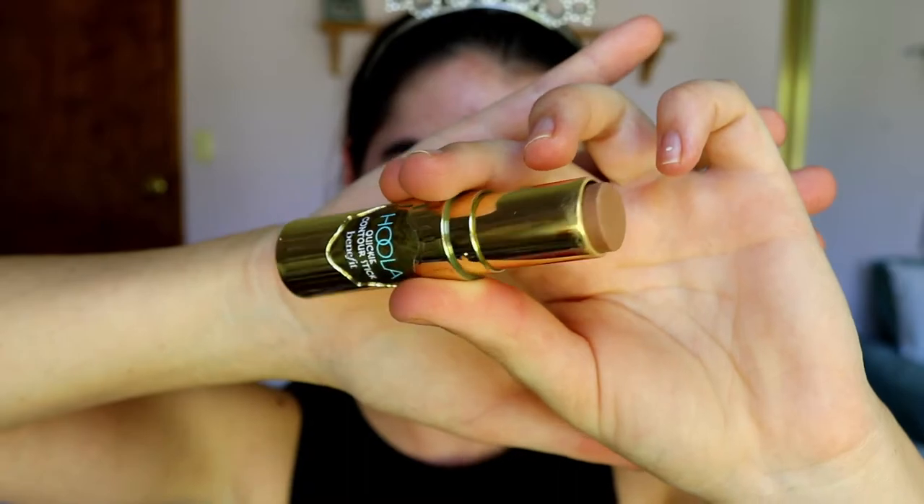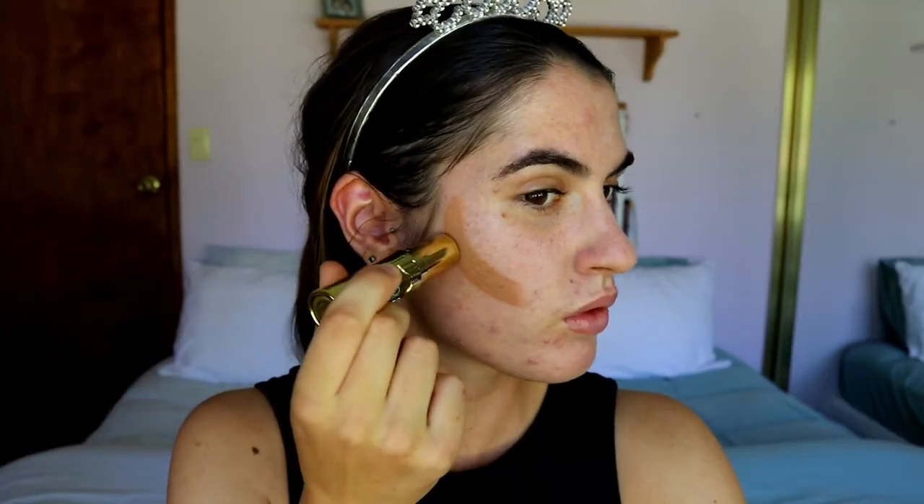The first thing I like to do is apply a bronzer to the skin — I'm going straight in without foundation today. I'm taking a cream bronzer because it creates the most natural finish for this look. I'm using the Benefit Hula Quickie contour stick bronzer and placing it on all the prominent areas of my face where I naturally get the most sun.